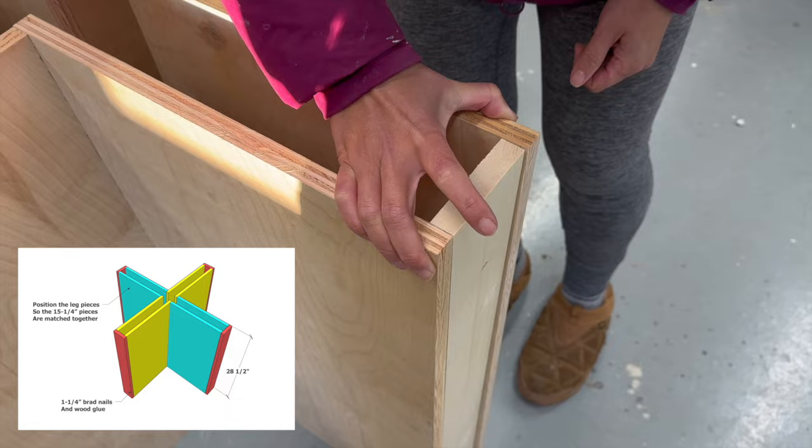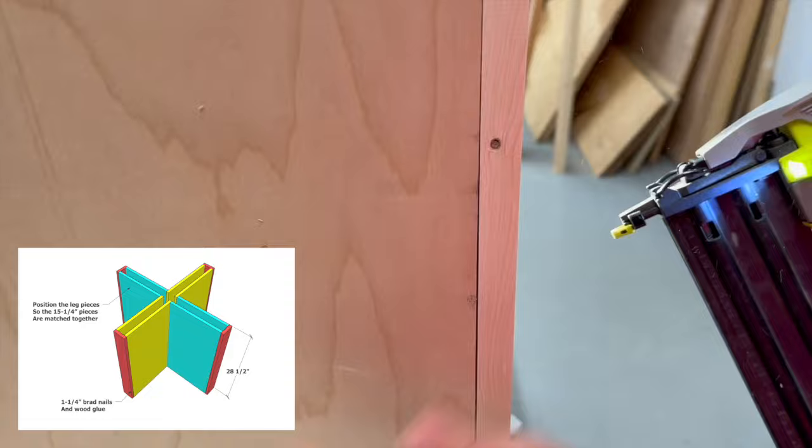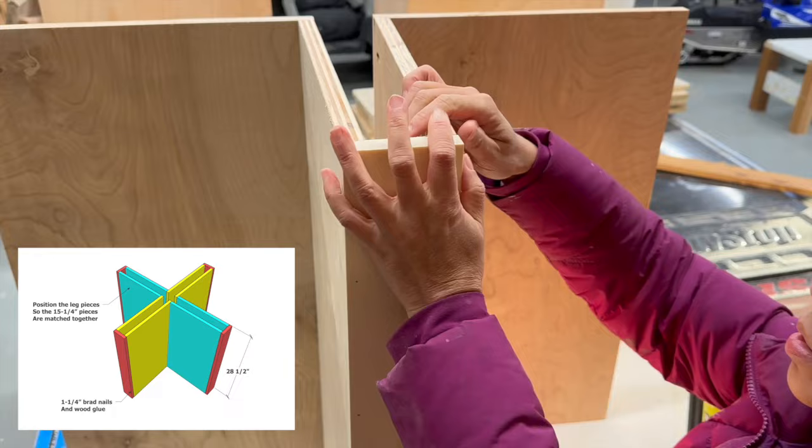To tie all of the inside corner leg pieces together, I used a one-by-four that I attached on the outside with 1-1/4-inch brad nails and glue. If you notice, this one-by-four has straight square edges — I did rip this on the table saw. If you're buying off the shelf, select pine or other square-edged wood species would look clean and modern.